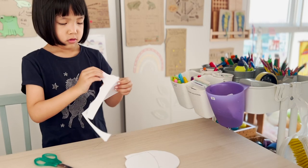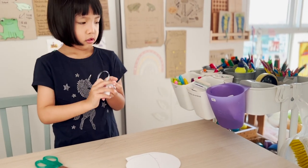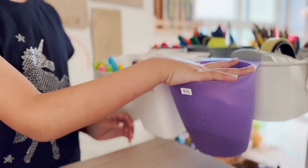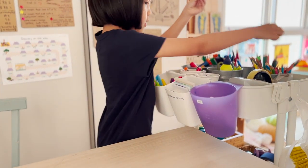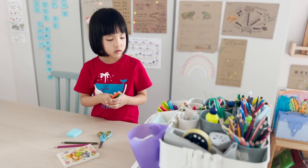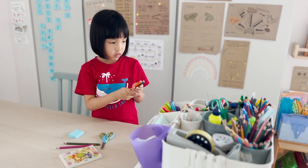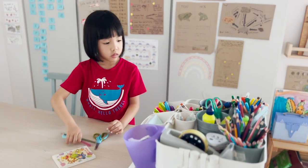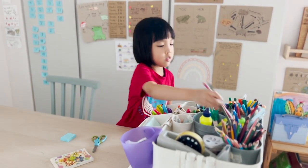This purple bin has been with us for a long time — the kids know they have to throw all their tapes or little bits of paper into it. This trains them to clean up and sets them up for success because they know exactly where to throw the rubbish and eventually to empty it into the bigger bin in the bathroom.